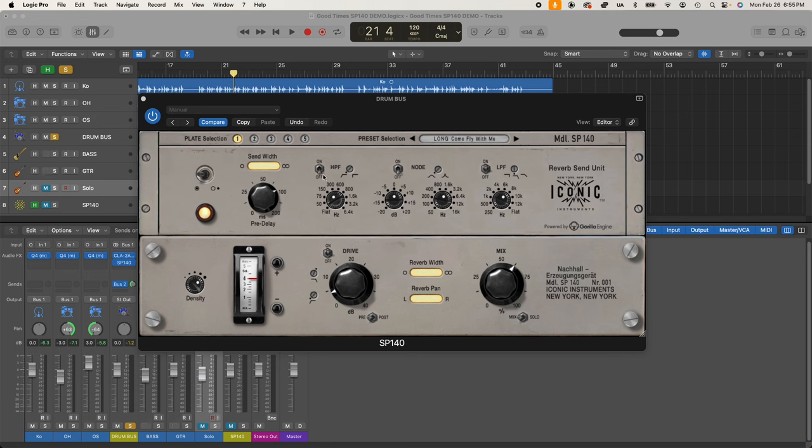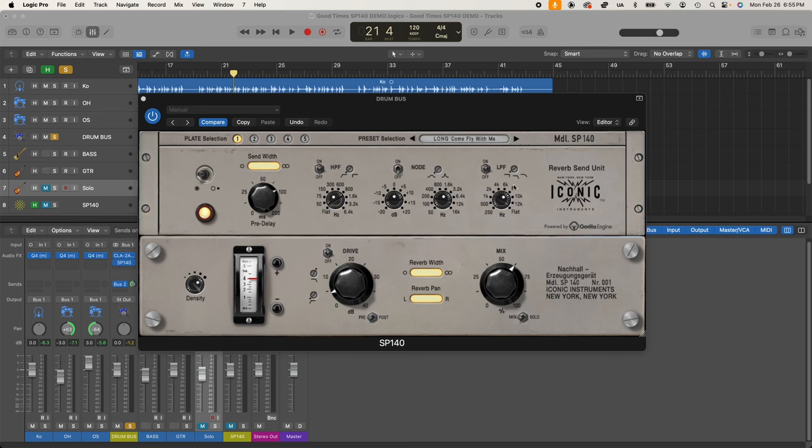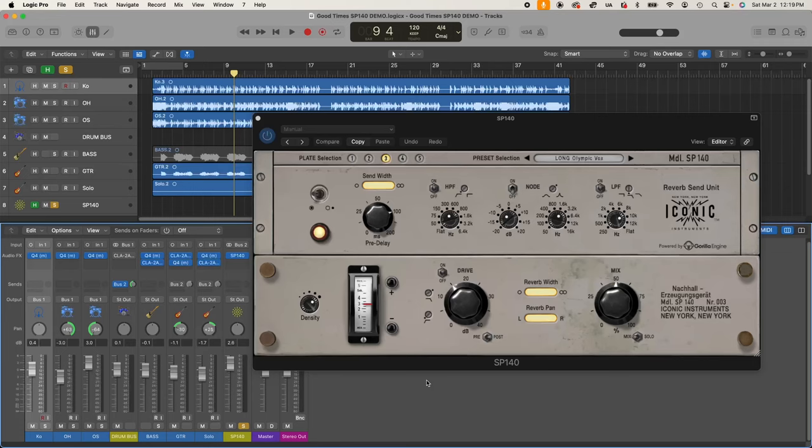You can toggle the high pass filter on or off. The low pass filter works the same way — you can roll it down all the way to 250 hertz, with three slope options: brick wall, 12 dB per octave, or a very subtle 6 dB per octave. There's also a node where you can set a frequency and bump it up to create a boost, or pull it down to create a notch. The set screw controls the width — how shallow or sharp that notch or bump is. Between those three tools you can really shape the character of the reverb.